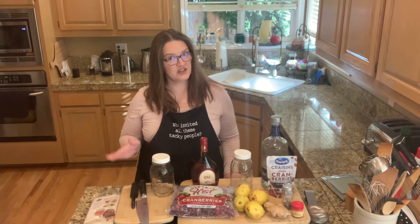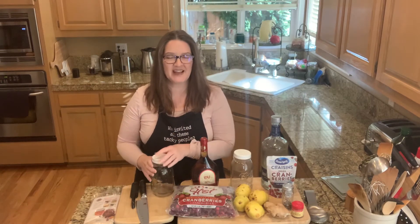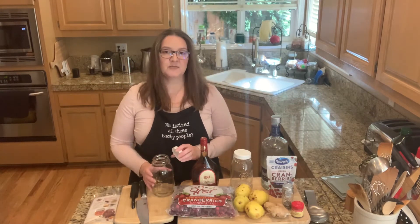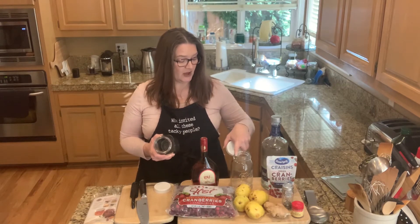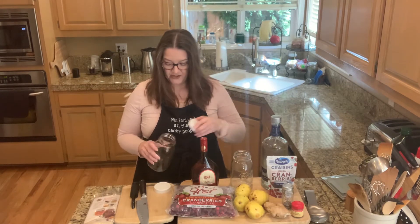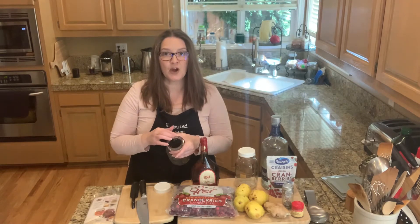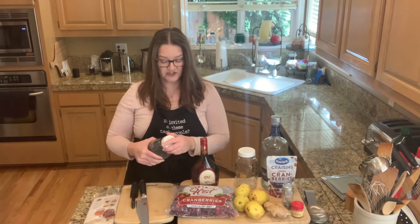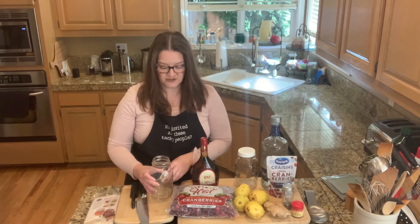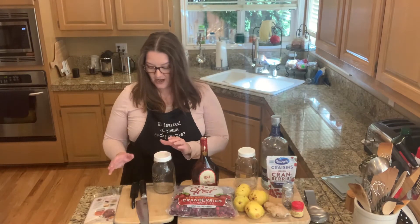Before we get started, here are the tools you'll need. You need a container — I highly suggest glass. I don't like using plastic because smells and flavors get embedded in it; glass gives a cleaner flavor. I'm using old jars. These two jars I can't use for canning anymore because the rims are too thick and the modern lids don't seal properly. So repurposing them for infusion and storage is a great use.